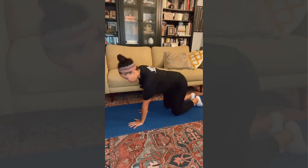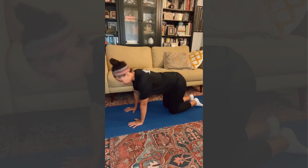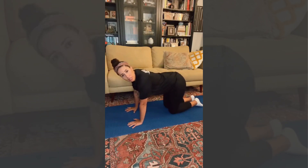Come into all fours. So shoulders over wrists, hips over knees. We've got a neutral flat back — nothing major, and this is your posture for bird dog. We're going to extend opposite arms and legs, and we're going to focus on just one side at a time so we have that isolated awareness and concentrated focus on the stability forming on the one side.